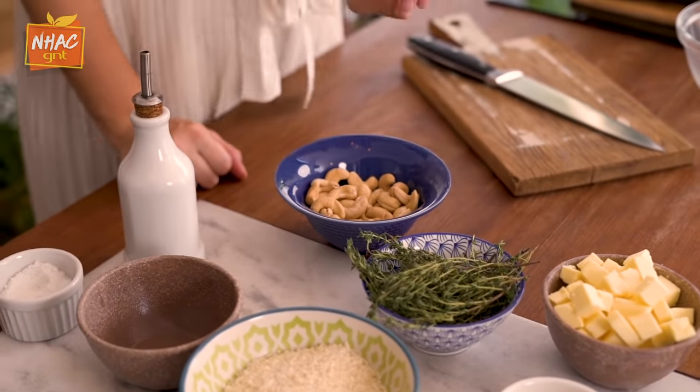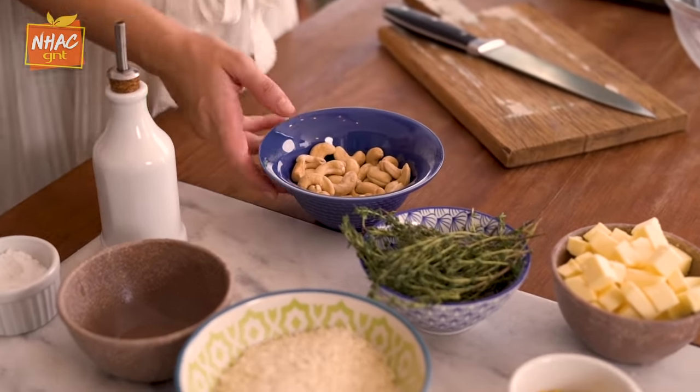Now we're going to make our crumble, which is going to give this fish a crispy crust — a crosta crocante. It's a crumble with panko that will give it that crunch, and also with cashew nuts and Brazil nuts. What we're going to do is crush these nuts on the table and put them in the bowl.